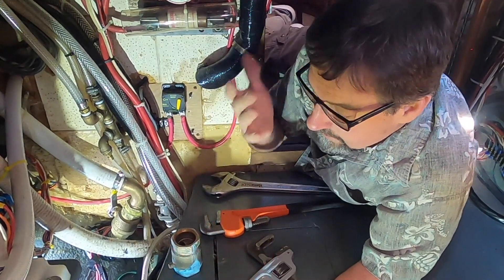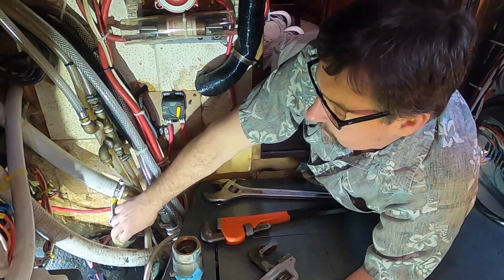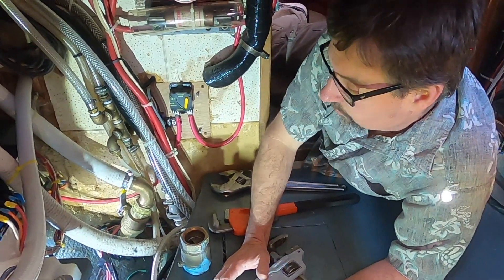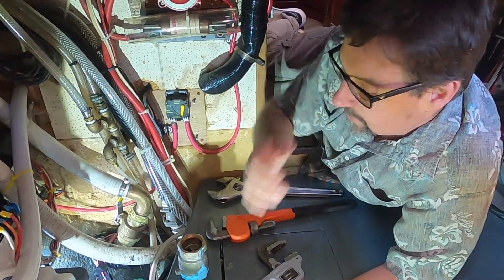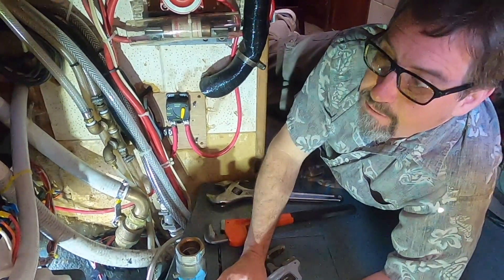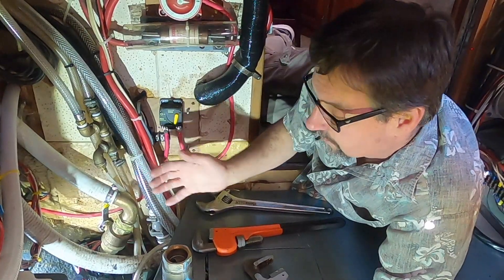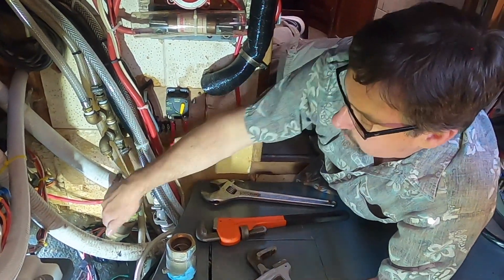The trouble was he got the new valve, started taking it apart, and we told him to hold the through-hull in place, but it was old and stuck, so the through-hull moved. He called me up and said, 'How much movement matters?' I said, 'Any.' He said it only turned a little — how much would it leak? I told him it's going to leak for sure. Kevin, you need to replace the whole through-hull now, not just the valve.